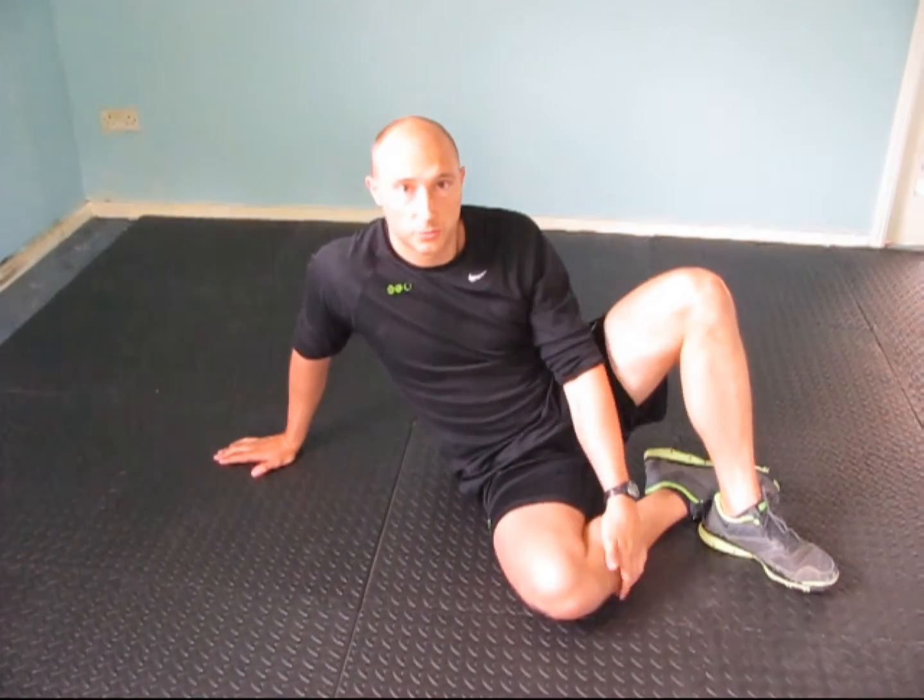Next we're going to test the adductors. What we're going to do is test to see whether the left side and the right side are similar in terms of their flexibility. We're going to lie onto the back, go out into an adductor stretch, and then you're going to get someone to measure from the knee to the floor to see whether the right side is equivalent to the left side.